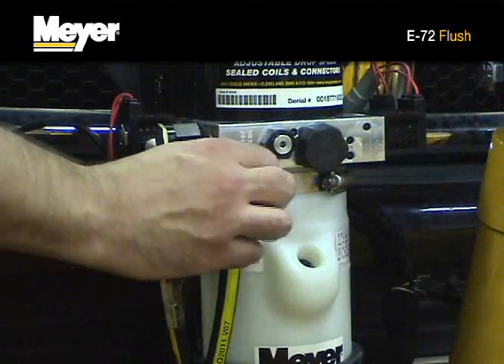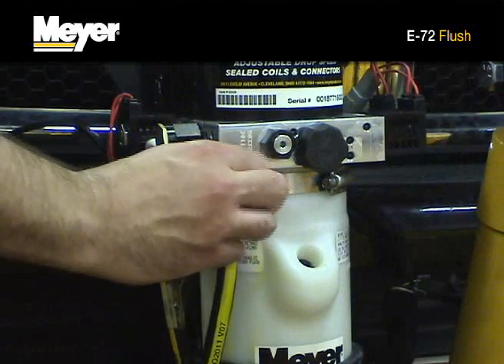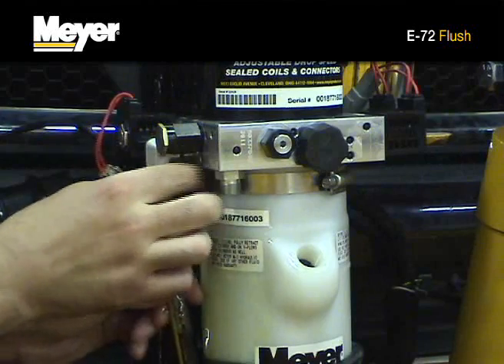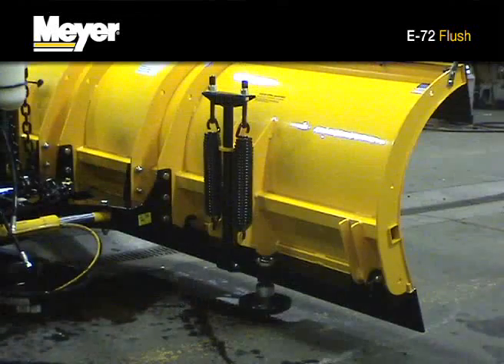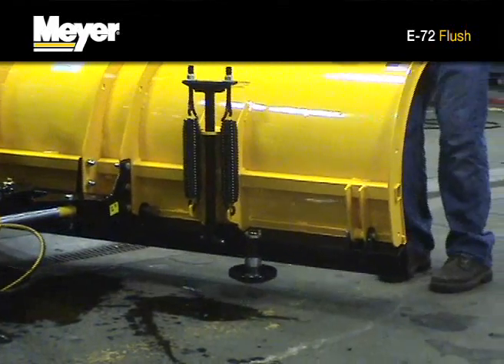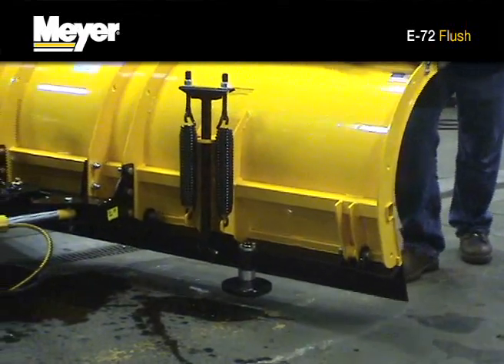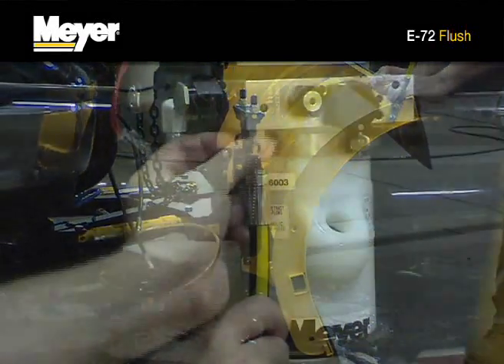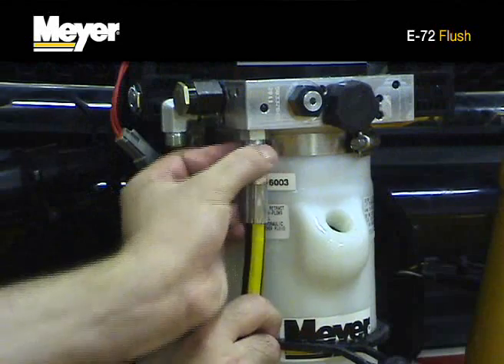Remove the driver side and passenger side hoses from the hydraulic unit. Place the hoses into the drain pan and slowly angle the plow to the left and right by hand. This will push all the hydraulic fluid out of each angle cylinder and hose. Reinstall the angle cylinder hoses.